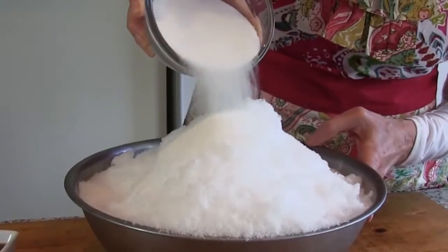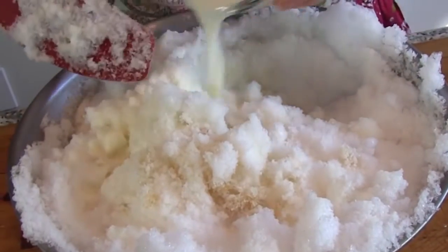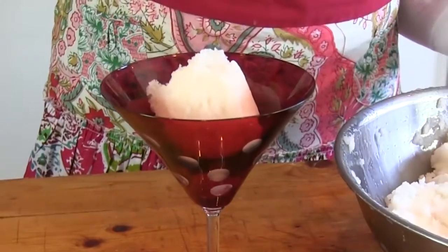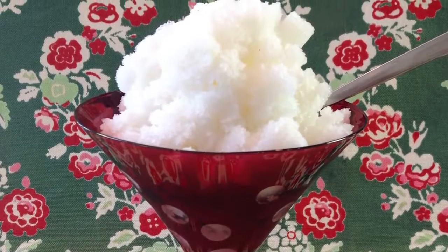When your bowl is full, stir in sugar and vanilla to taste. Stir in just enough milk for the desired consistency. Serve right away. You can find a link to this recipe posted below this video. Be sure to let us know if you try the recipe!